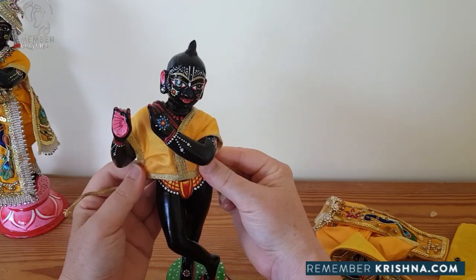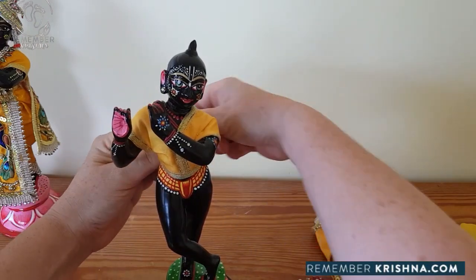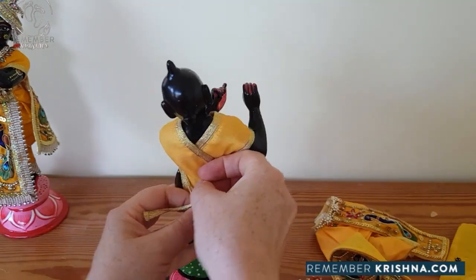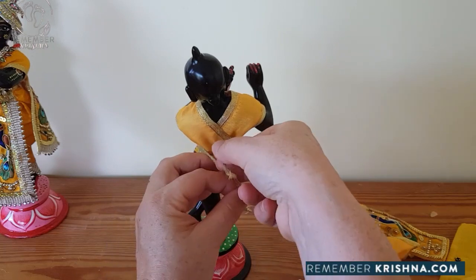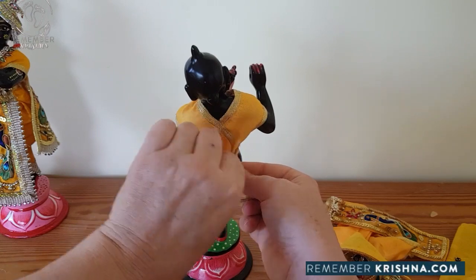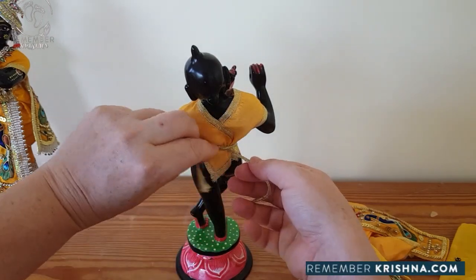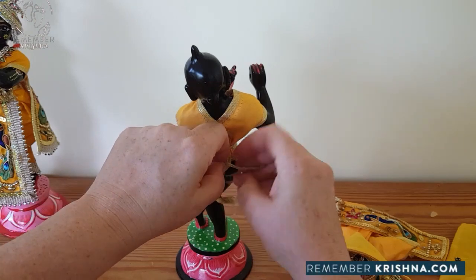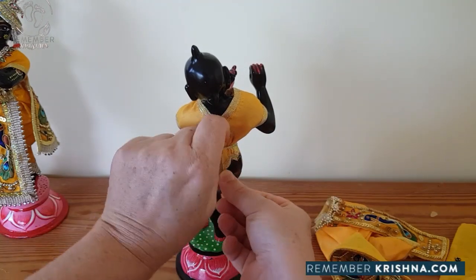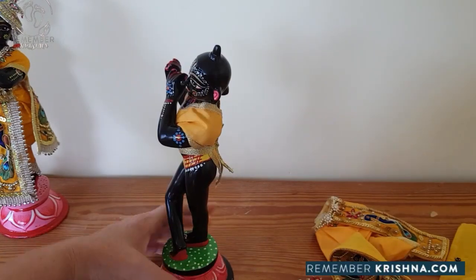Work it down between his hands. Pull it at the back so that it sits at his waist portion, and then firmly bring back the ties and tie it at the back, securing it with these waist ties. Please never knot the braid - just do a single tie like that.